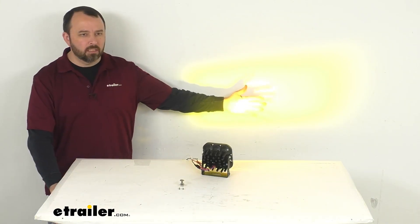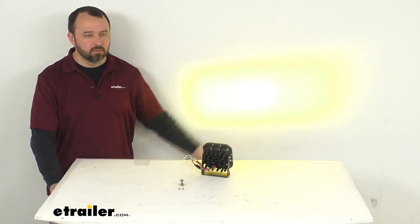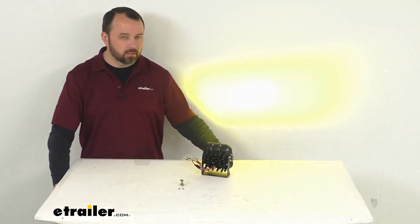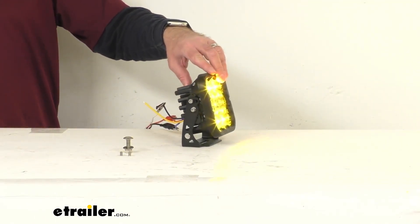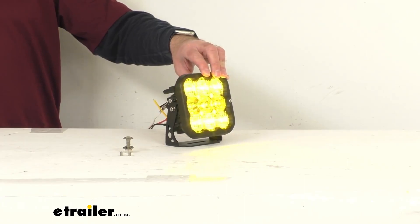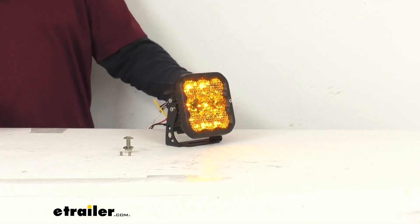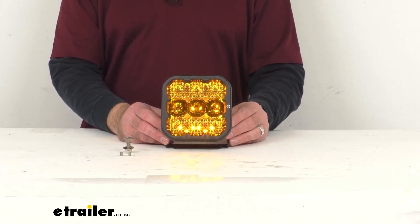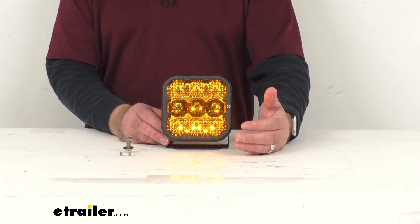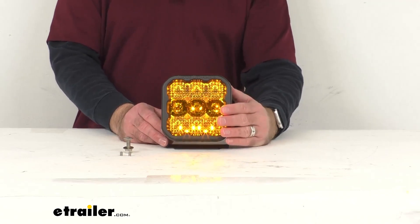Even with my studio lights back on, you can see that beam and just how bright this light is. This light has a peak beam intensity of 71,200 candela. Candela ratings measure the directional light output, and it's how anything is rated where you want light shining in a specific direction.